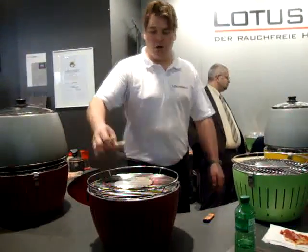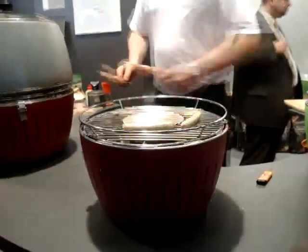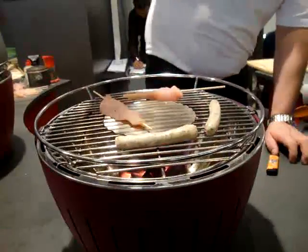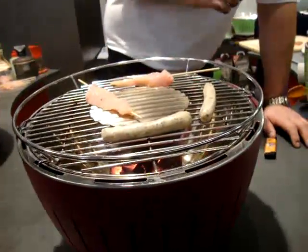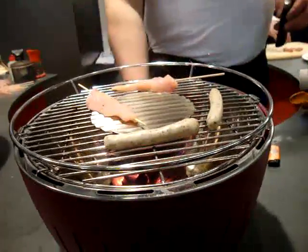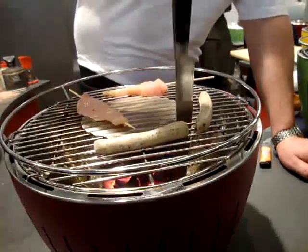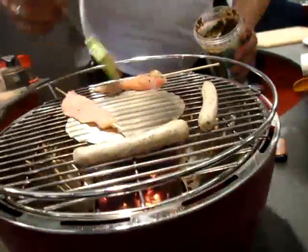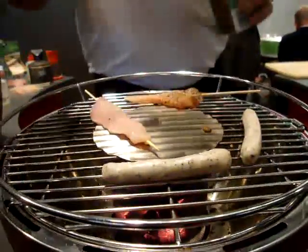We grill with our Lotus Grill as we work with a normal, ordinary grill all over the world. We put our chicken, we put our sausages on top — it's absolutely no problem. It makes no difference if you put the meat on the grid itself or on the stainless steel plate. The stainless steel plate makes the grill smoke-free because fat cannot drop into the charcoal. Using chicken with some oil and herbs, fat can drop into the grill but never into the charcoal, and this is the reason.